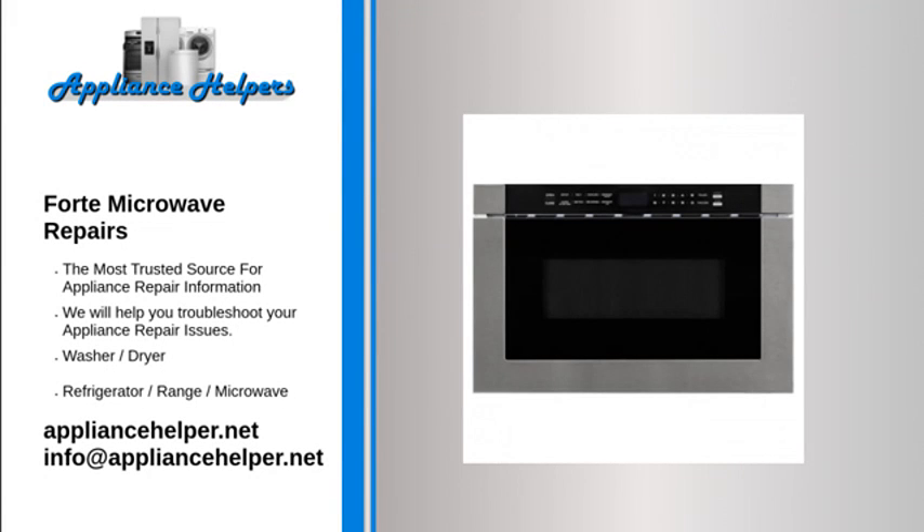If you're looking for help fixing your Forte microwave, look no further. Our comprehensive Forte microwave repair guide will explain common issues, provide tips, and maybe show you how to repair your appliance. For the home, kitchen and beyond, Forte manufactures appliances that homeowners have come to trust.